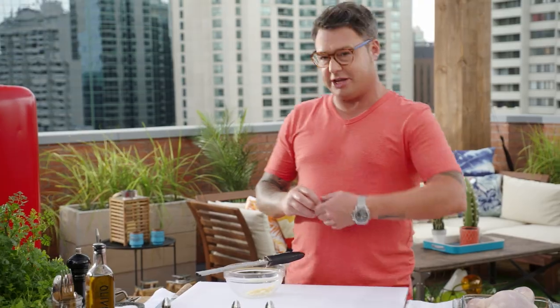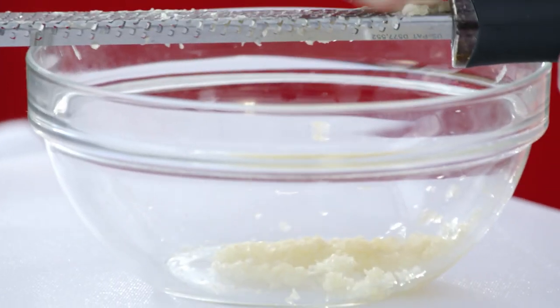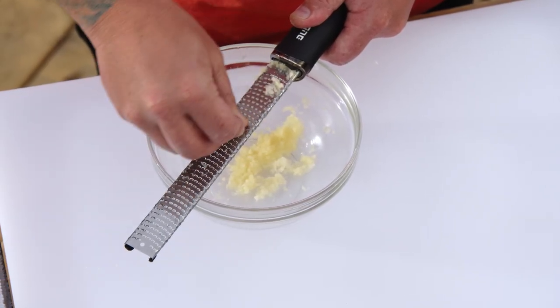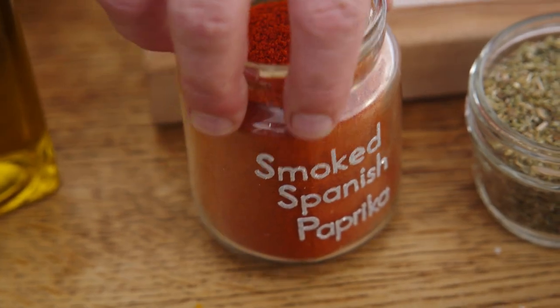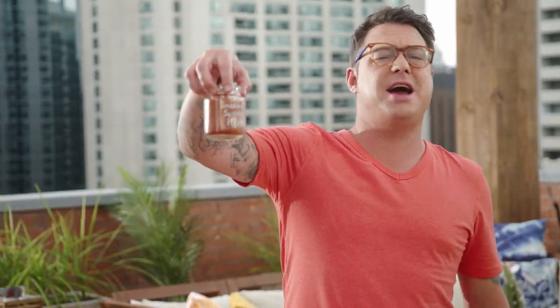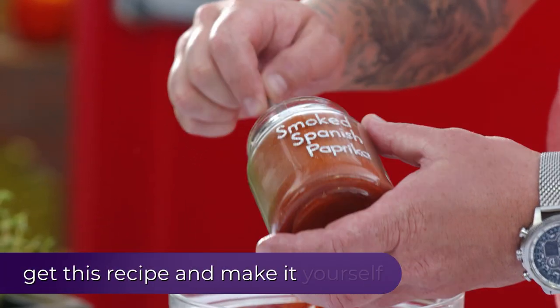They also do a pretty good roast paprika chicken, so let's do it. Lots of garlic — fresh garlic — get it on a microplane, mulch it up, get it into the bowl. Spanish smoked paprika, nothing less than the best — get a lot of it in there. It's gonna help with the color and it's gonna be the base.